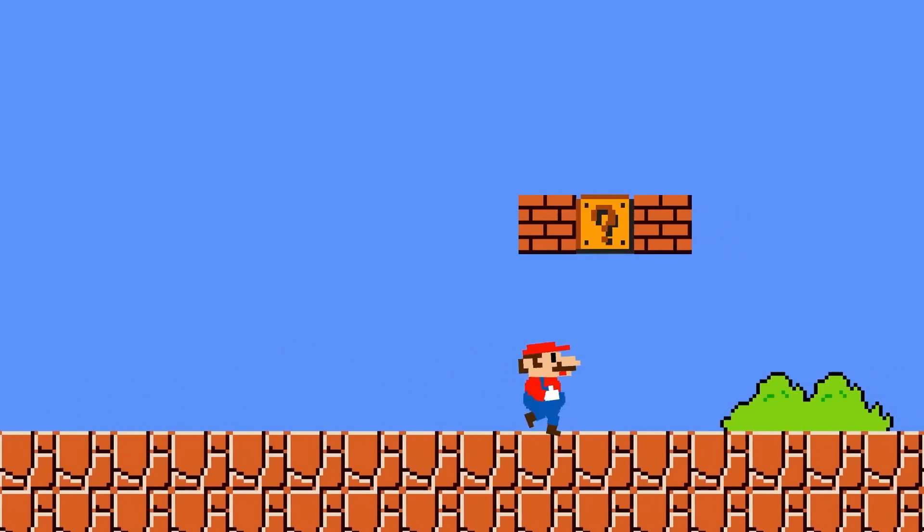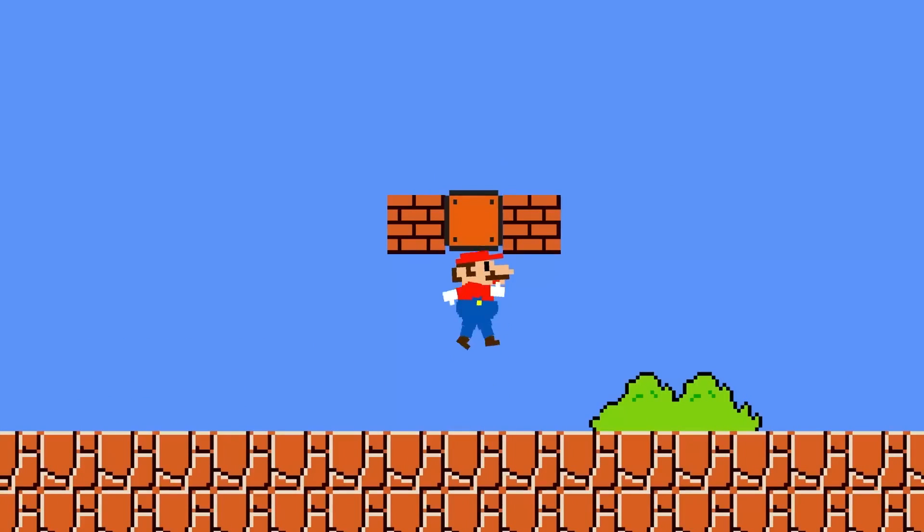It's me, Mario! Hello guys, and welcome back to my channel.